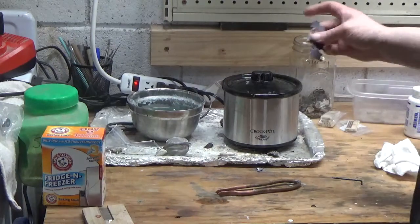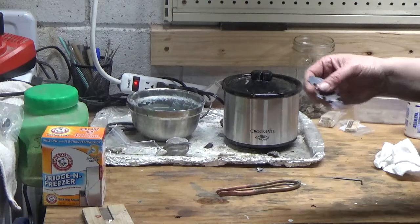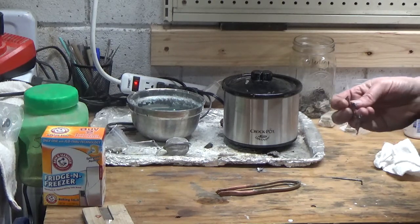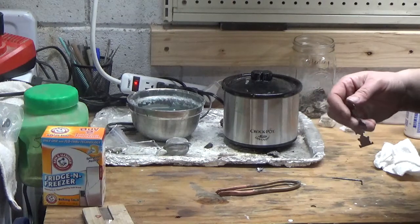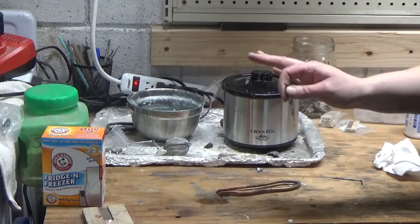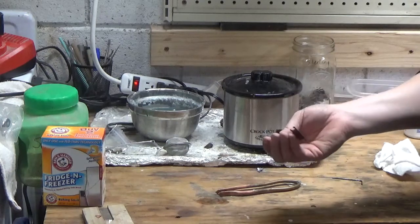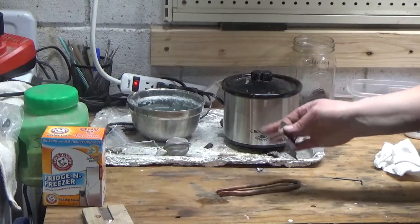A couple of things to point out: do not leave your piece in overnight — it will eat through it. There is more than one way to pickle a piece, and there are different recipes. Some people use citric acid, some use Sparex, and hydrogen peroxide is a super pickle. Some people use pH down or pH up. I don't use any of that — I just stick with Sparex because it's what I know. But there are more than one way to do it, including more environmentally friendly ways. This is just how I do it; it doesn't mean any other way is wrong.